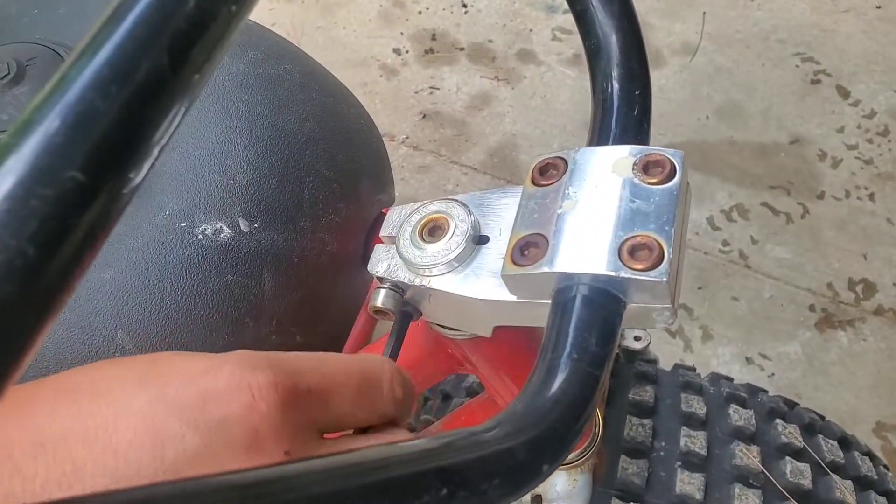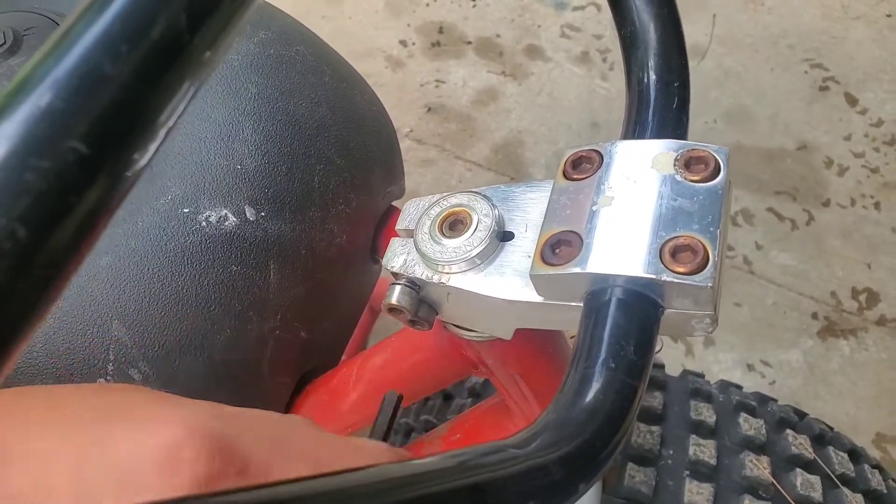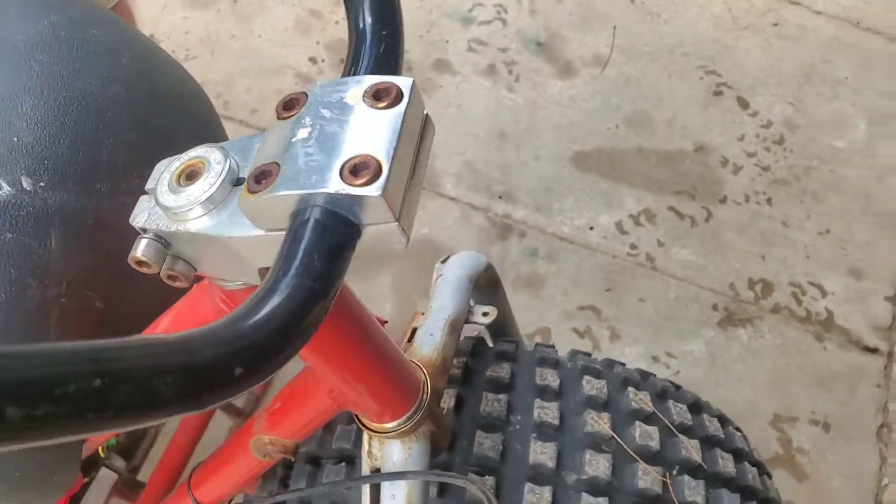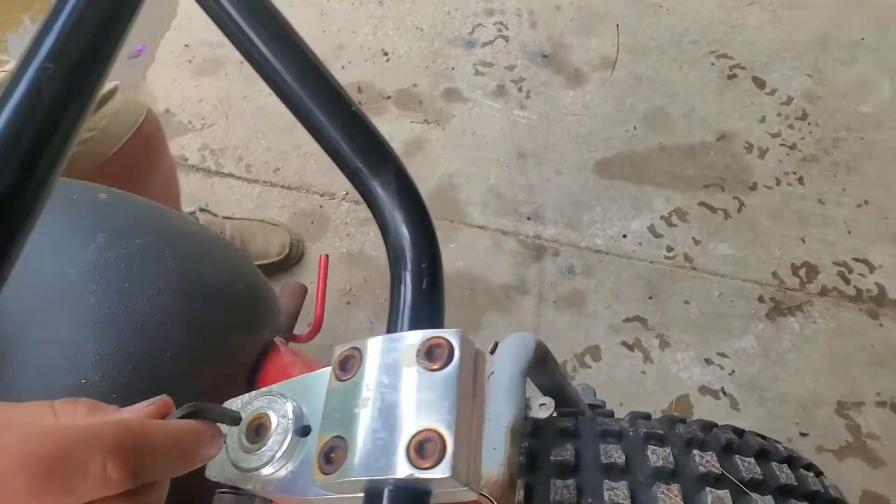We'll start by loosening the two set screws on the handlebar mounts — those are six millimeters. And there's also one that goes down through the center of the stem we'll have to loosen.